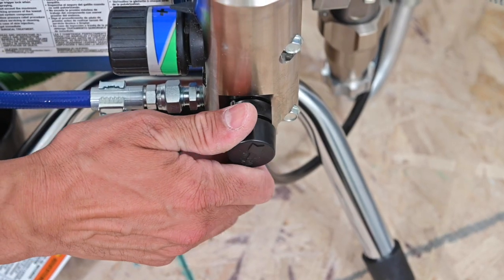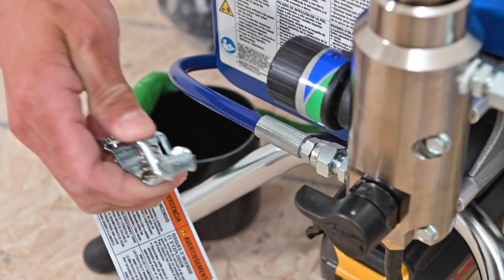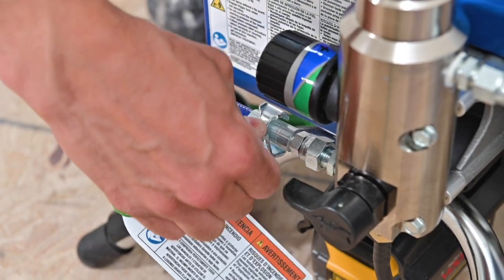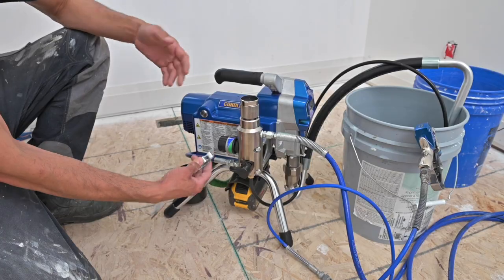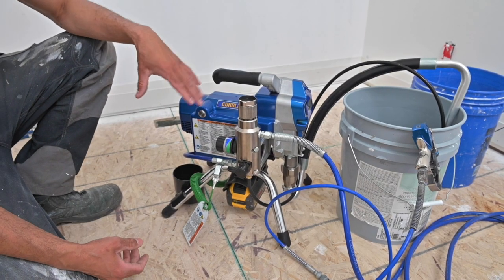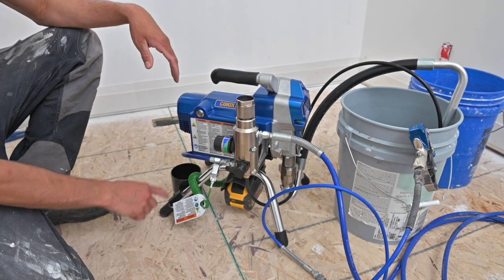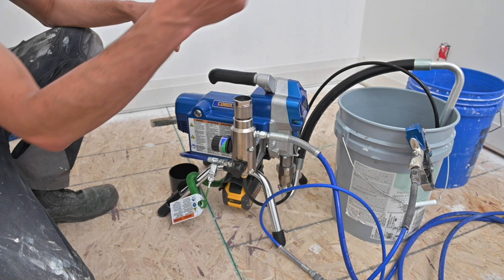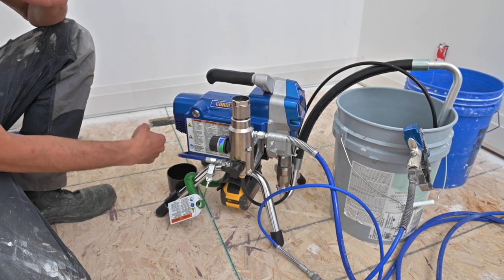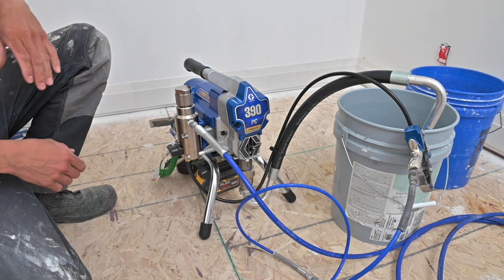This is your valve switch from prime to spray. Over here we have a grounding strap — you need this if you're spraying flammable material, solvent-based, or oil-based paints. We're going to be spraying water-based latex so we don't need the grounding strap right now. Back here we have your cup for your pickup tube to sit in so you're not dripping everywhere — and that's essentially everything on the right side of the sprayer.